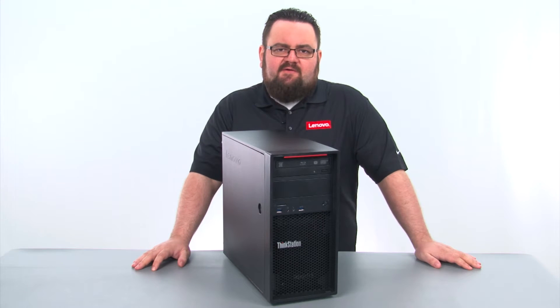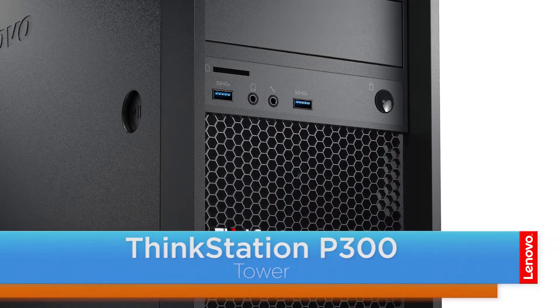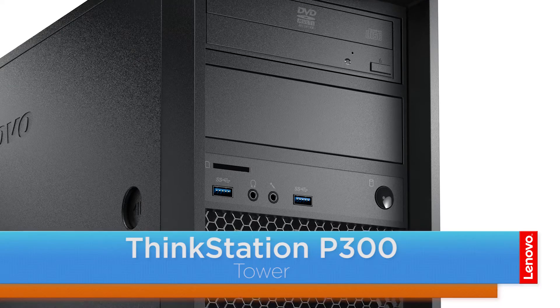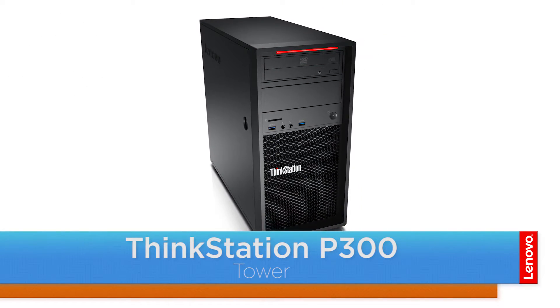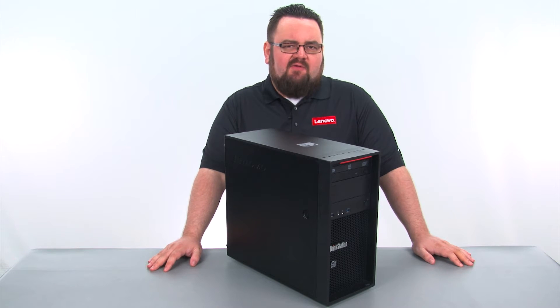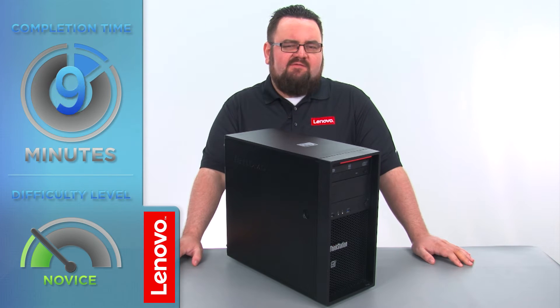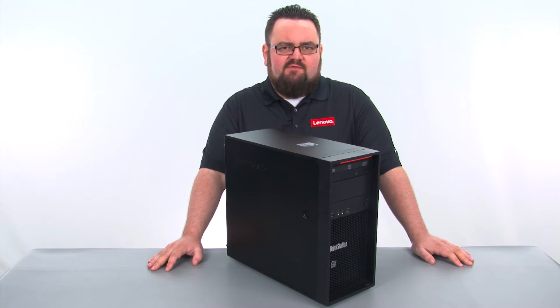Hello everyone, I'm Brandon with Lenovo and I'm here today with the ThinkStation P300 Tower Workstation. Today we are going to be replacing the primary internal storage drive. This process will take about 10 minutes and it should be easy enough for anyone to do. There are no tools required to do this.